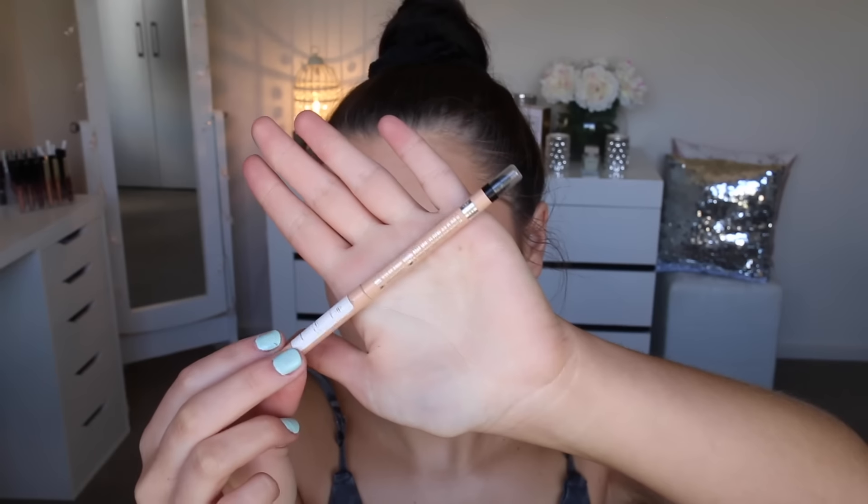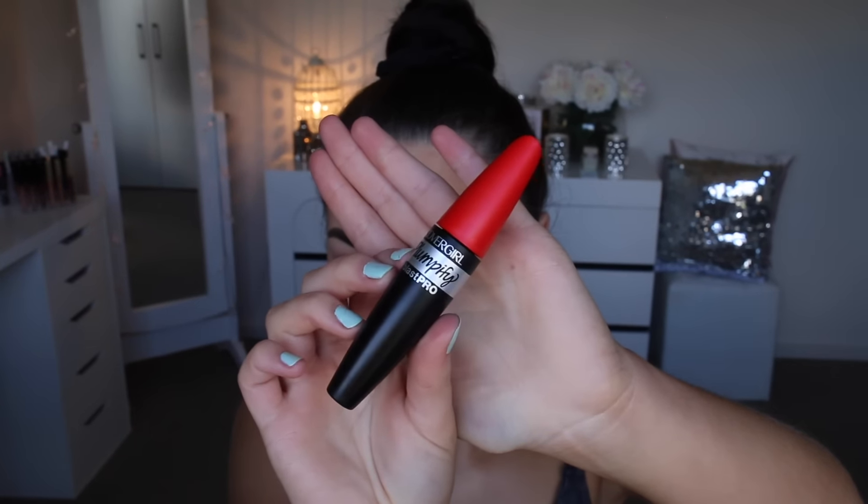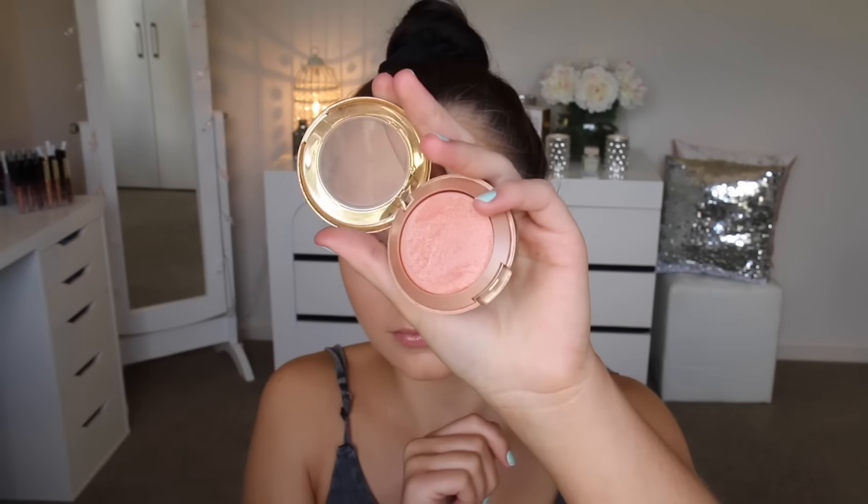Then I'm grabbing this nude eyeliner by Rimmel to line my waterline, and I'm using the Covergirl Plumpify mascara on my top and bottom lashes — I've been absolutely loving this mascara lately, it's one of Covergirl's new ones. Then I just applied some falsies.